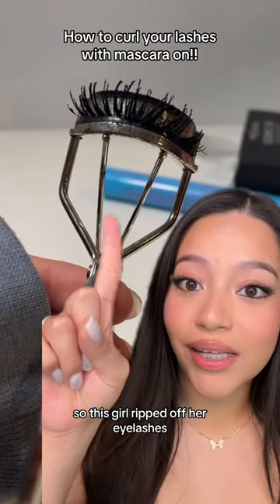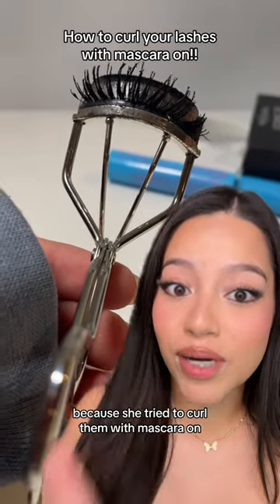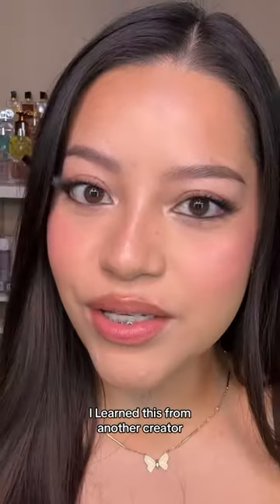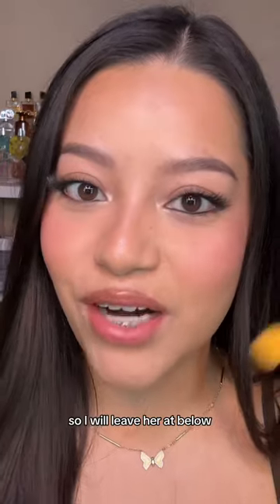So this girl ripped off her eyelashes because she tried to curl them with mascara on. I curl my lashes with mascara on all the time, so I'm going to show you my trick. I learned this from another creator, so I will leave her app below.